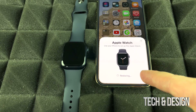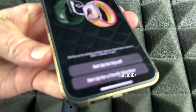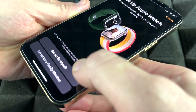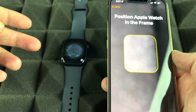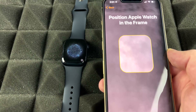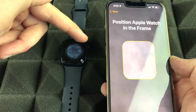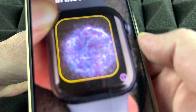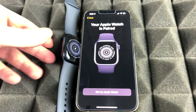It's now pairing both devices. On your phone you'll see a screen — just choose to set up for yourself unless you're setting it up for a family member. Place your phone on top of the Apple Watch, which will display an animated code that looks like lights. Your phone scans that code, and once it does, it will say your Apple Watch is paired.